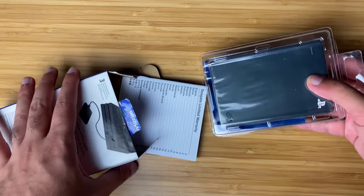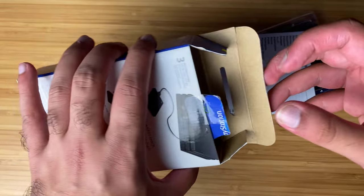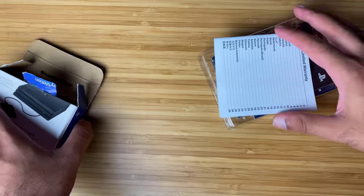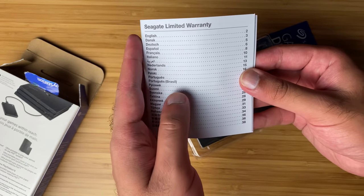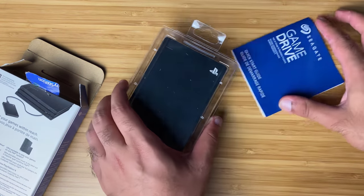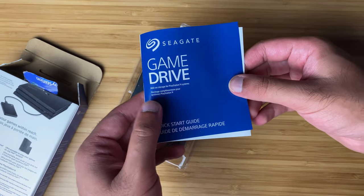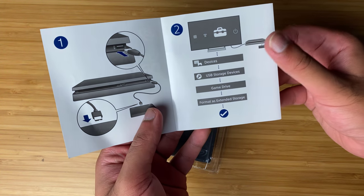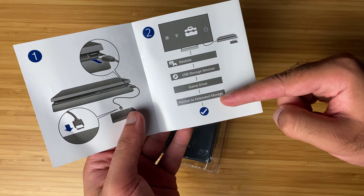Let's just see what comes out of the box. There's nothing else in the box besides the items it came with — it comes with a booklet, a warranty, and all that usual stuff. We have a handy guide that talks about what this is, how it works, and what you need to do to connect it. It tells you exactly what to do.